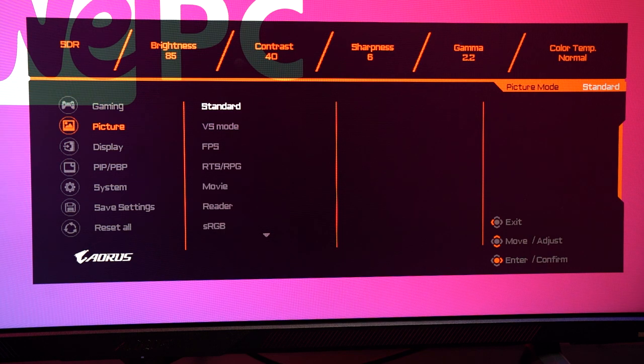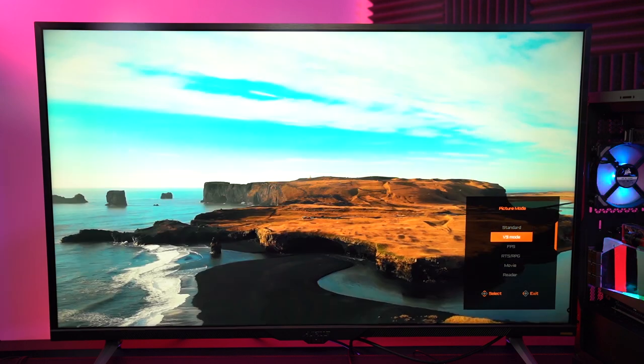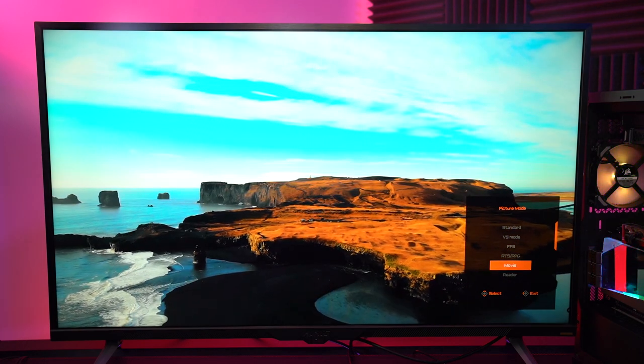You can completely customize the performance and picture quality of the monitor, changing everything from colors, brightness, contrast ratio, local dimming, pixel response and game modes. You can change between 7 different picture modes: Standard, VS, FPS, RTS, Movie, Reader and sRGB. For video or photo editors you can adjust not just red, green and blue, but also cyan, magenta and yellow for color accuracy, and even control hue and saturation separately — so this monitor is not just focused on gaming but for creative productivity too.